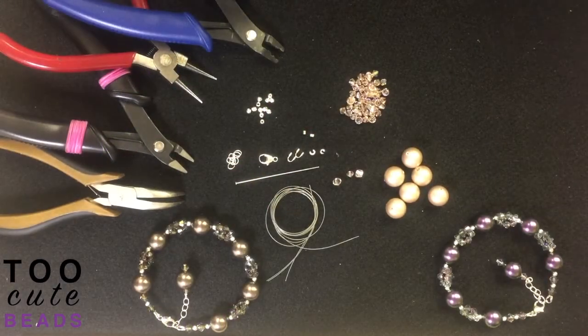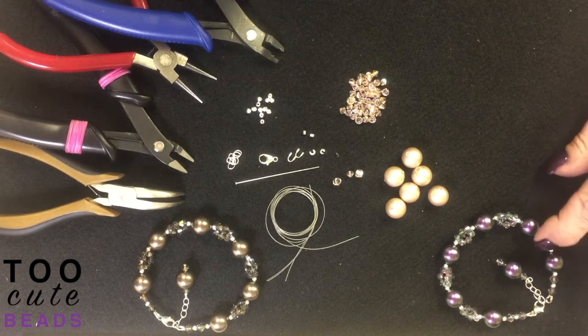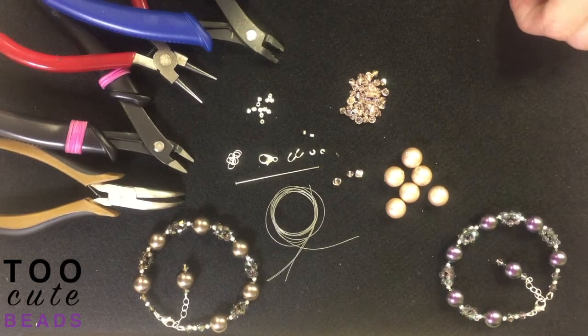Thanks again for joining us today at 2CuteBeads.com. I am going to demonstrate today the pearl kit.